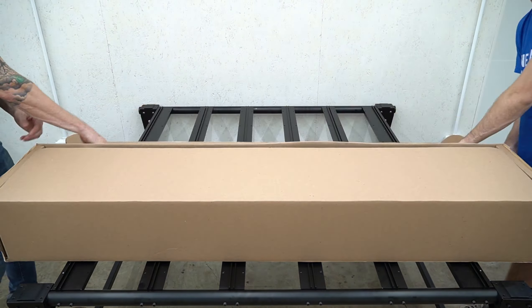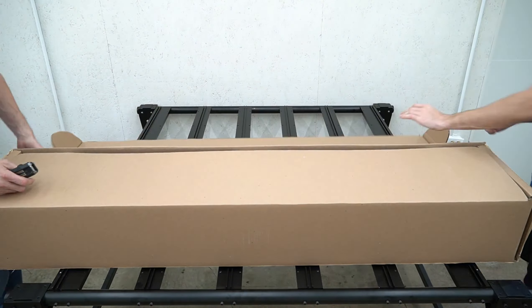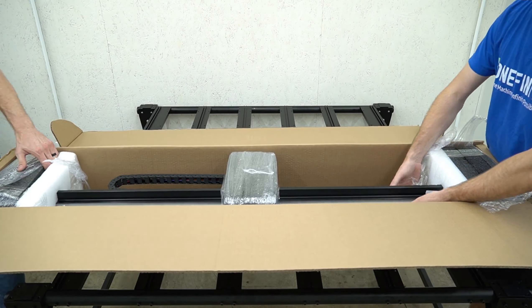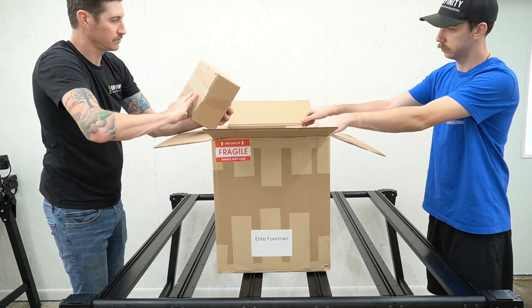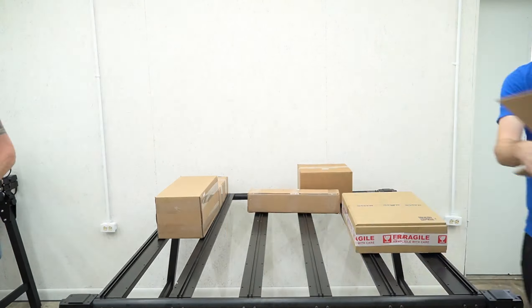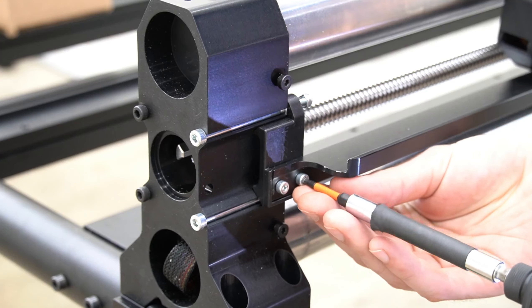The first thing we'll do is pull all of our rails and accessories out of the boxes, starting with the B, then the Y, then the X rail. You'll notice the B does not have a drag chain, and Y and X both do. Here we're pulling the accessories out of our other box, then we are ready to start assembling.